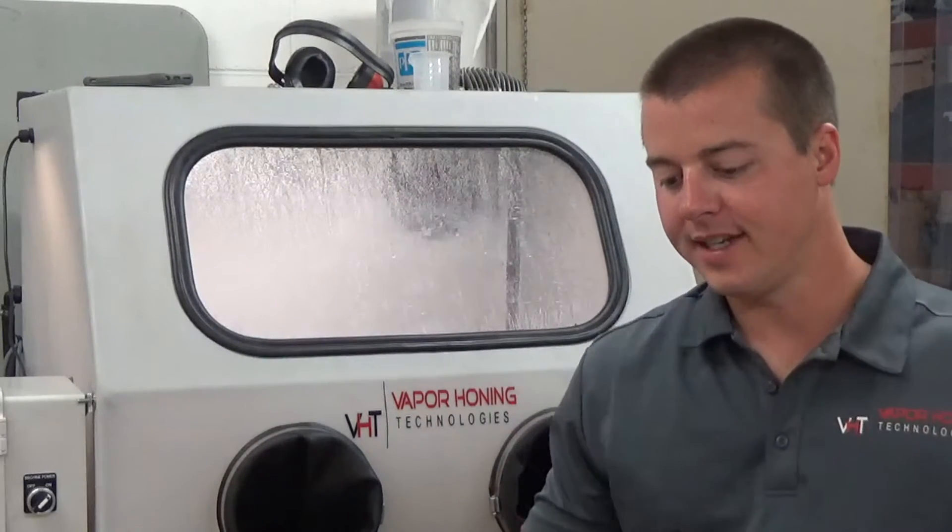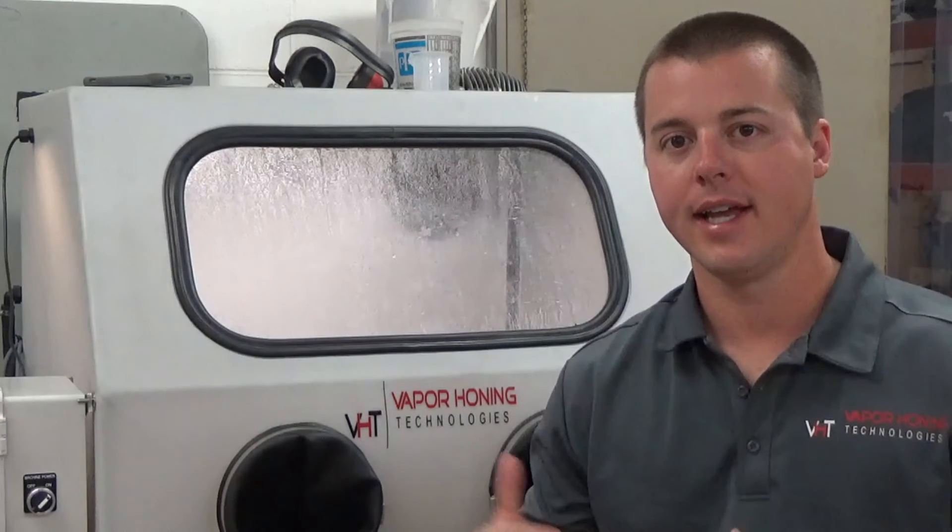Hey guys, Jonathan here with Vapor Honing Technologies again. Today I want to cover real quickly what abrasives can be used in a wet blasting or vapor blasting machine.